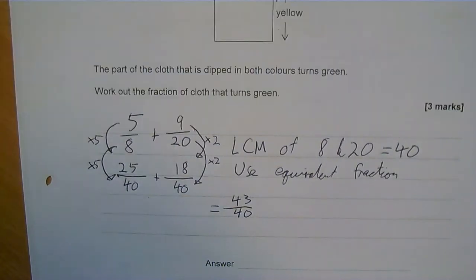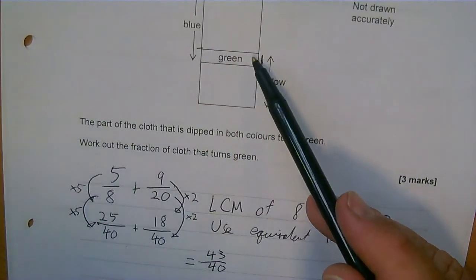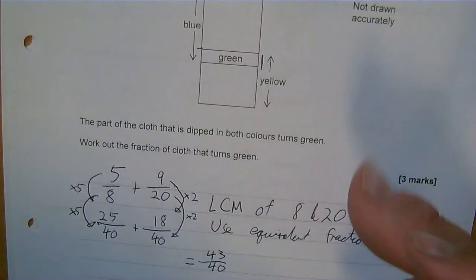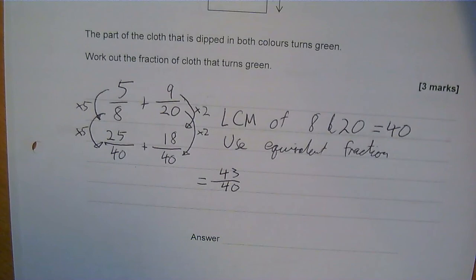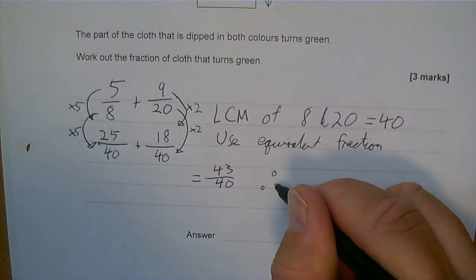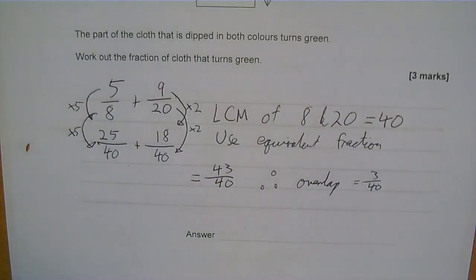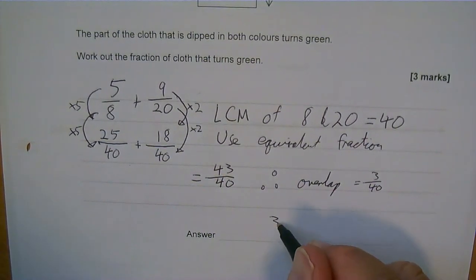And there's my answer — or is it? No. How much of the cloth is green? It's the bit that's more than 1. So 40 out of 40 is 1, and therefore my overlap equals 3 fortieths. I can't simplify 3 fortieths, so that's my final answer.